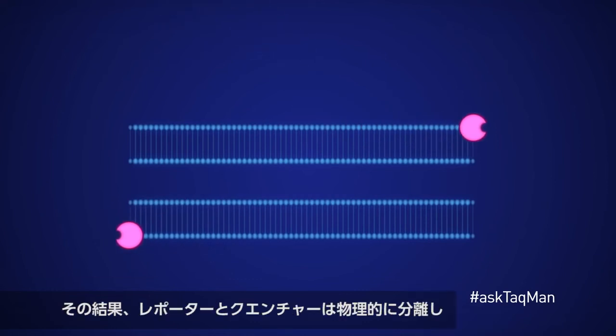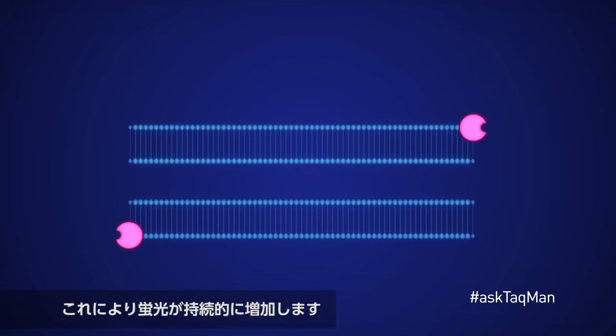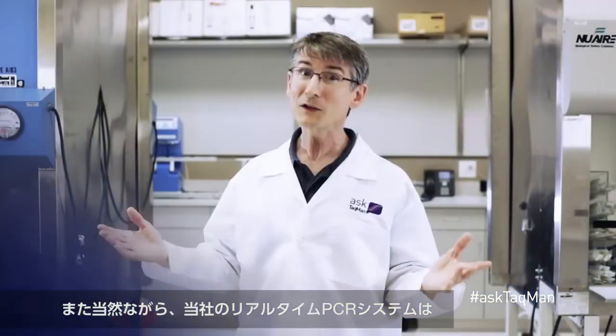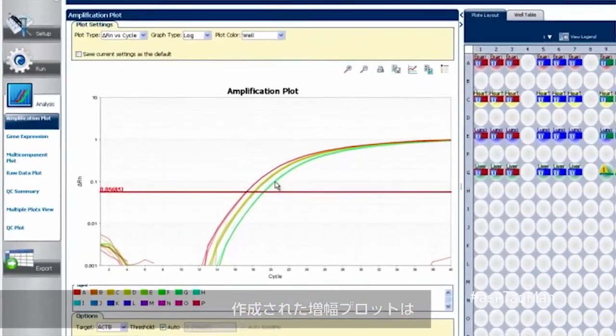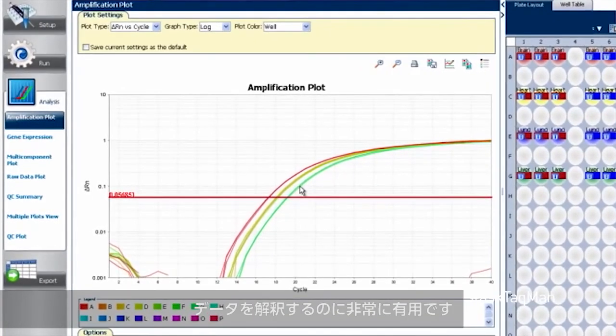As a result, the reporter and quencher are physically separated, creating a permanent increase in fluorescence that, not coincidentally, perfectly accords with our doubling of product. And of course, our real-time instrument can monitor and record this increase in fluorescence after each cycle, generating an amplification plot that's more than a little useful for interpreting our data.